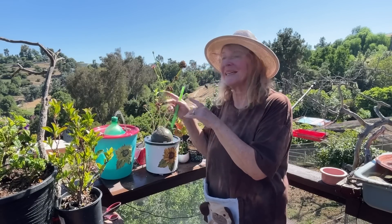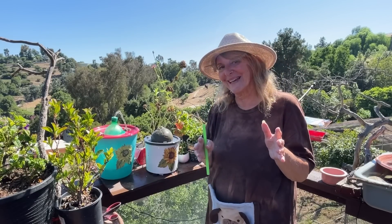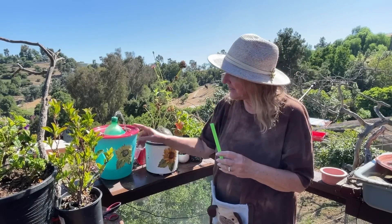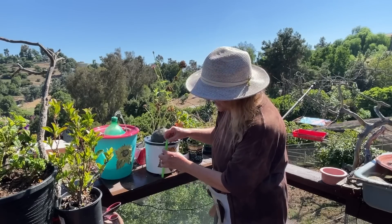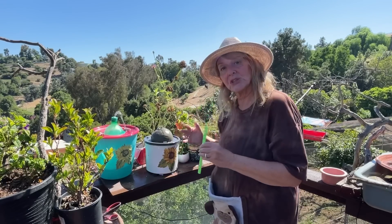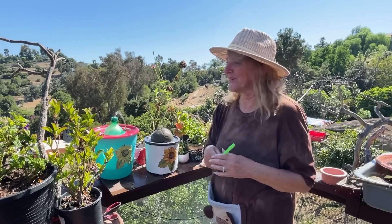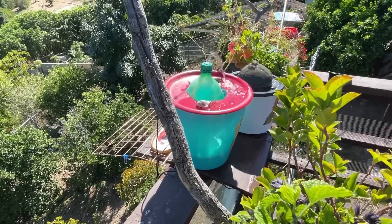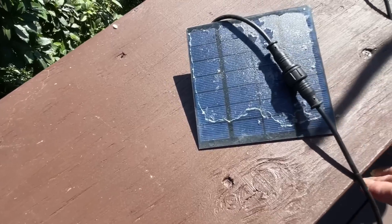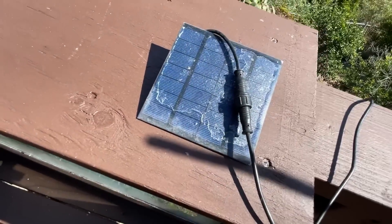I slowed this one down by simply taking its own cord and laying the cord on top, which creates less electricity going to the pump. This one doesn't have the cord on top — see how far it's splashing on the plate. This one has the cord laying across it, which slows it down because it's getting less electricity. Just by laying the cord across it, it created less electricity to the pump so it's not pumping as hard.